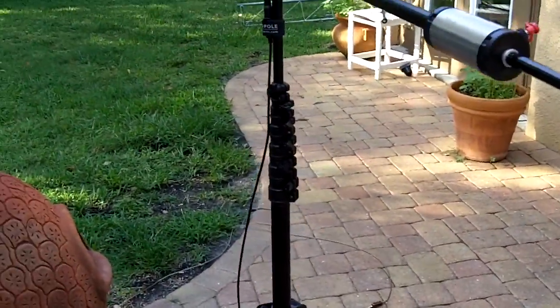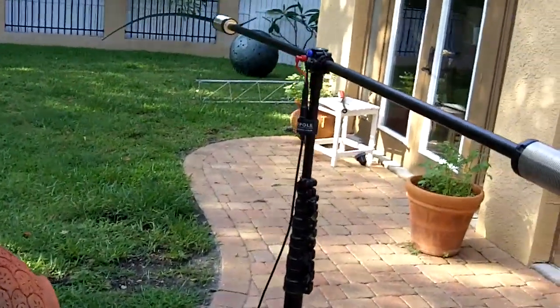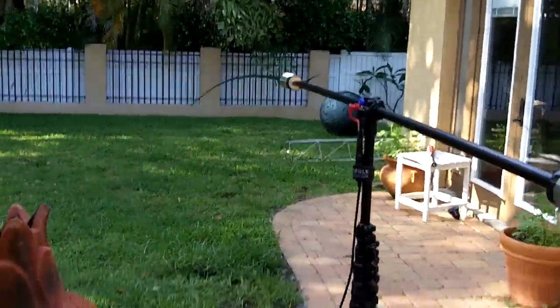And that's about it. Happy DXing, and I love this buddy pole — let me tell you, I love this buddy pole.